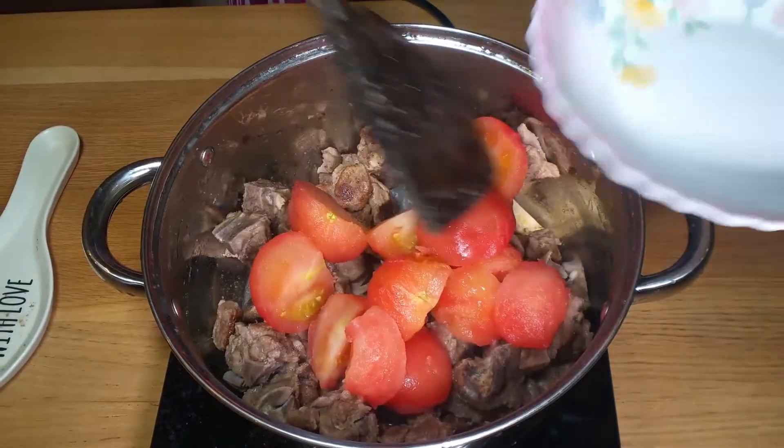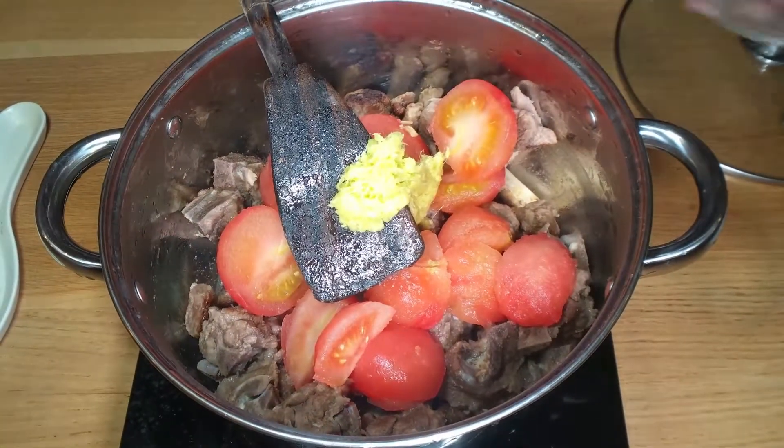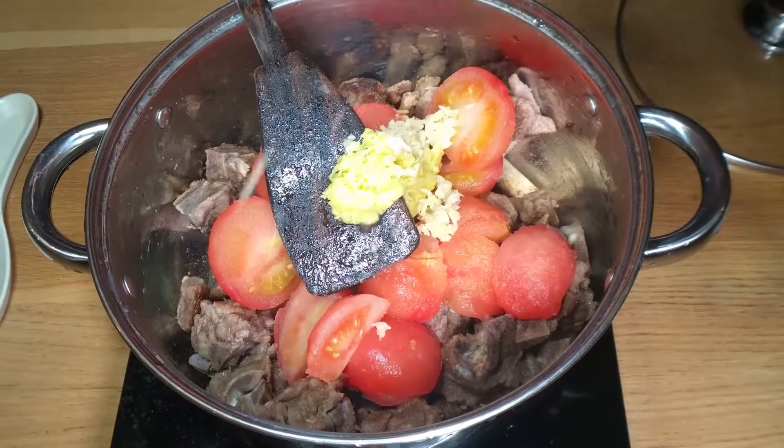Next I'm going to add in five peeled tomatoes and one tablespoon each of ginger and garlic. Mix it again.